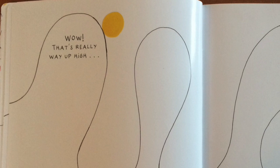Wow, that's really way up high. And really way down low. Bravo!